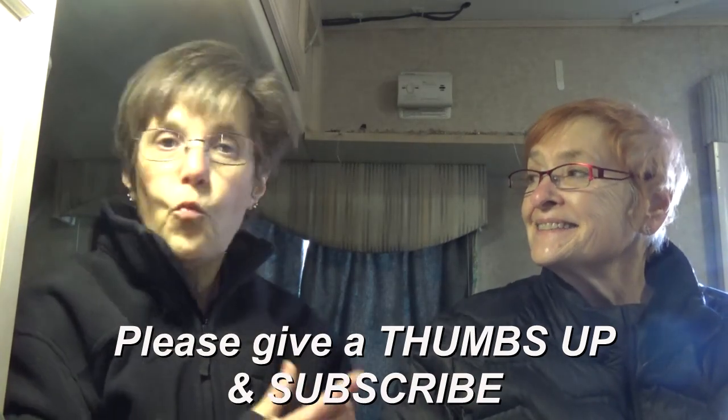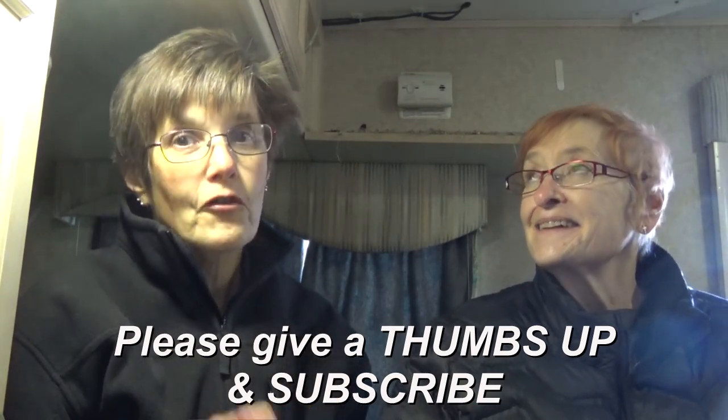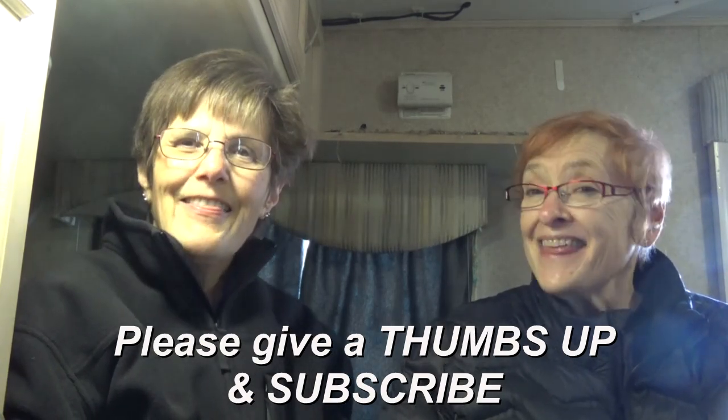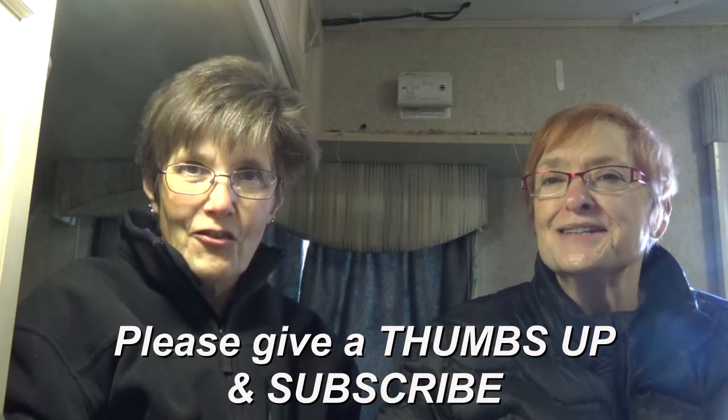We're looking forward to sharing our adventures using it. Thanks for watching Two Tired Teachers.